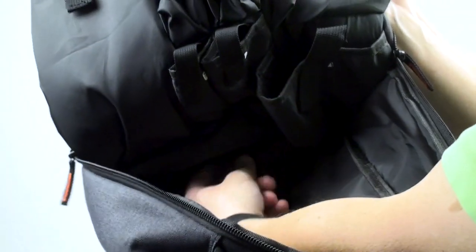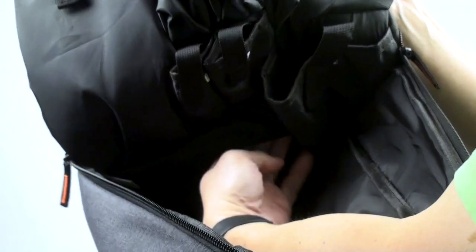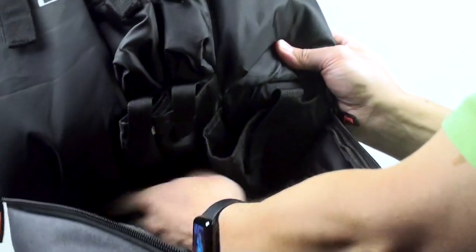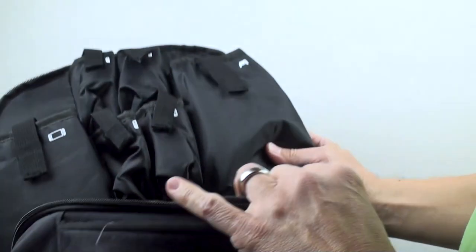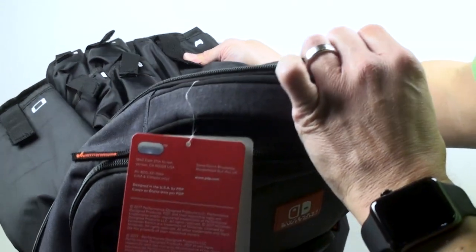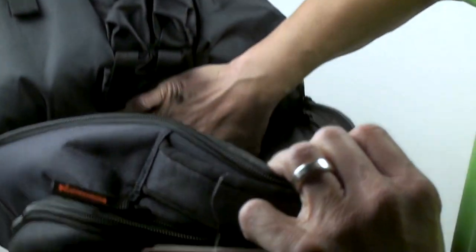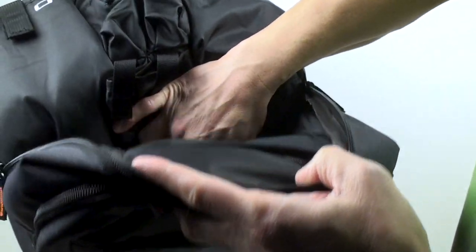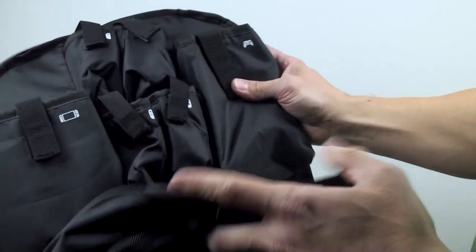At the very bottom there's a zipper pocket that's felt-lined — a bit hard to see — but this is where your power adapter, USB cable, and HDMI cable fit. There's even a little cable icon inside that last zippered pocket. Everything is labeled, showing you exactly where each accessory goes.